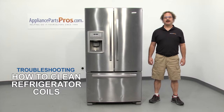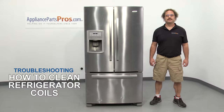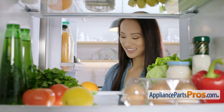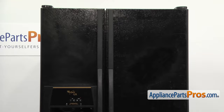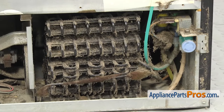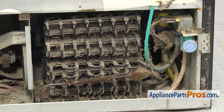Hi, this is Matt with AppliancePartsPros.com. In this video, we're going to show you how to clean your refrigerator's condenser coils. A refrigerator is one of the most used and expensive appliances in any kitchen. Keeping your refrigerator in the best possible shape is important. Besides the normal cleaning most people do, cleaning the condenser coils on your refrigerator is another task that everyone should do on a regular basis. If the coils start to get dirty, it can cause the refrigerator to cool inefficiently.